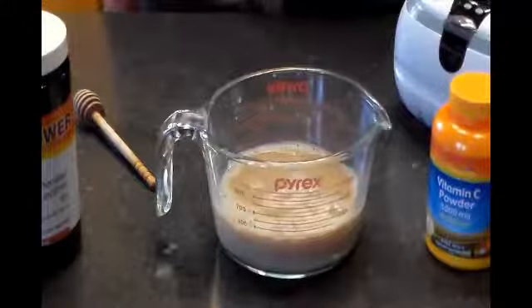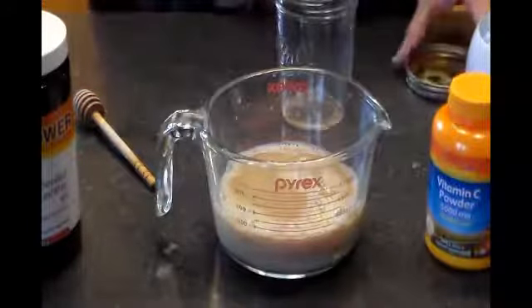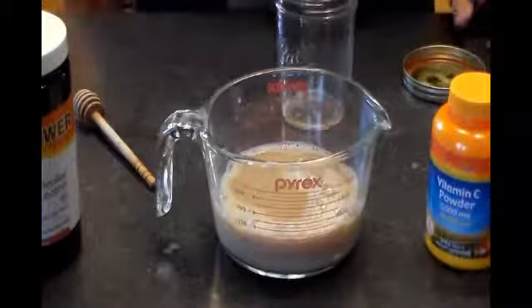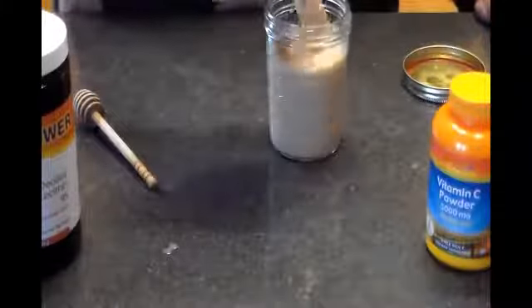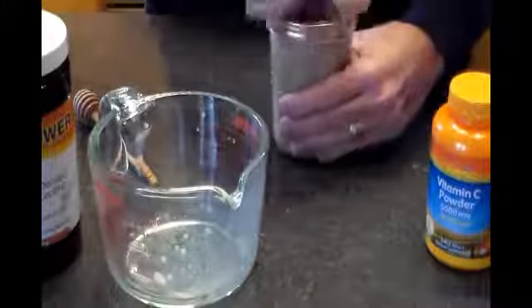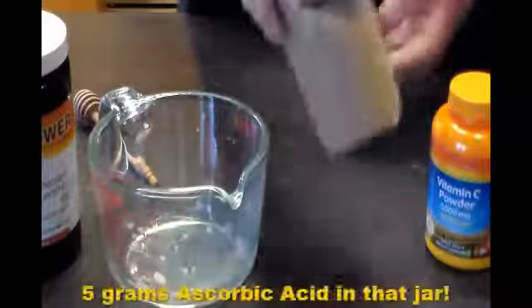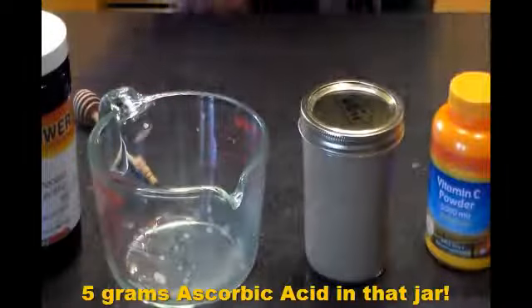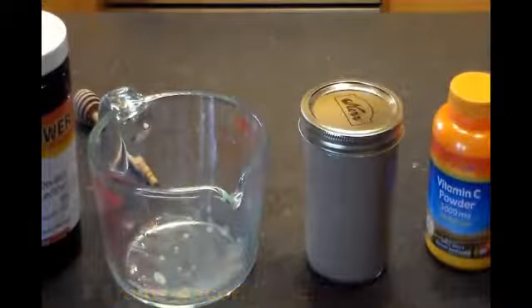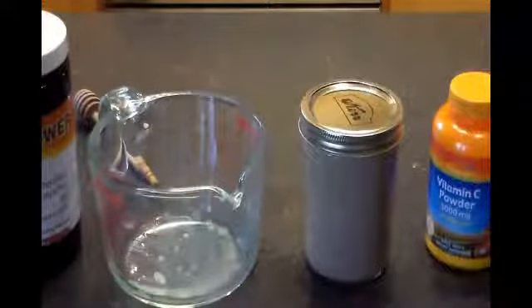This needs to be refrigerated because it will go bad otherwise. Even in the refrigerator, the shelf life is about three days, so it needs to be consumed within about three days. I'm going to go ahead and store it right back in this container and keep it in the refrigerator. So there you go — pretty easy, very inexpensive, very easy. Thanks for watching. If you like this video, give it a thumbs up and be sure to subscribe to keep up with my other upcoming videos.